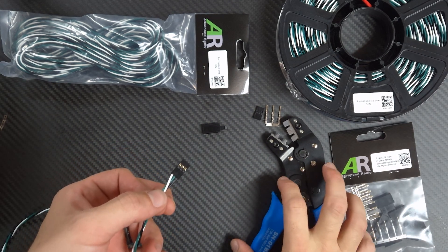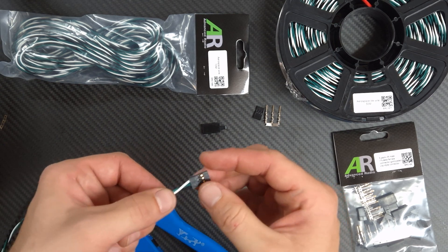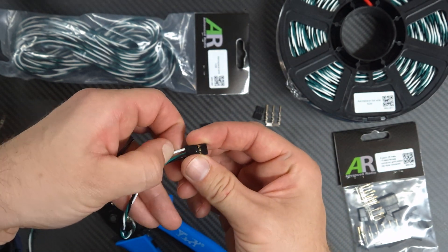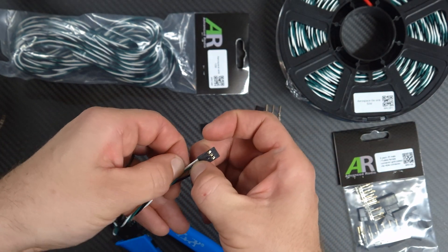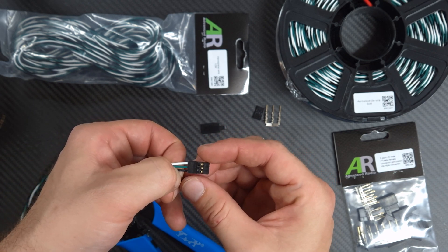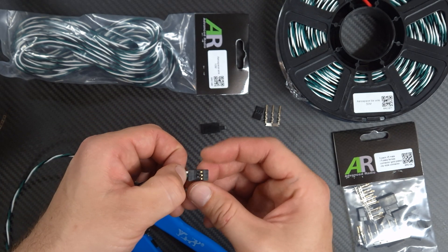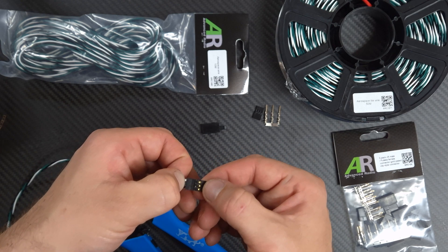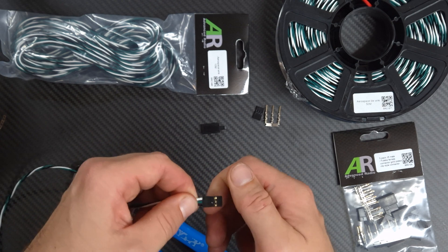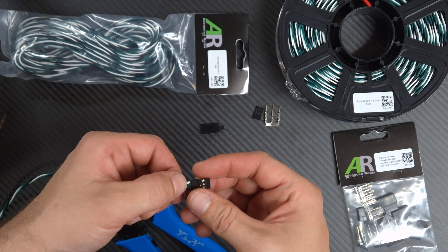I've just finished the crimp here. I've used all three female connections on that crimp. You can see the gold plating in there. I've gone white which is signal at the top, green which is your positive connection in the middle, and black is your negative — that's a standard servo cable setup. If you're holding it where the pins or little metal bits are facing up, it should always go signal, positive, negative on every servo connection. That's how to do a basic crimp.